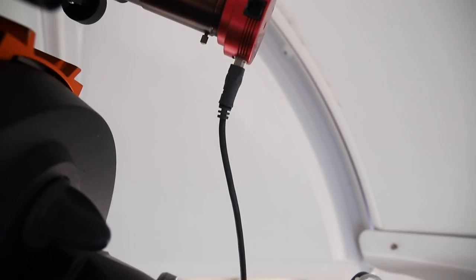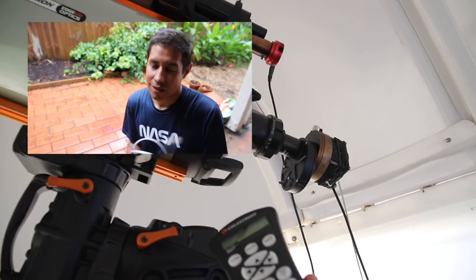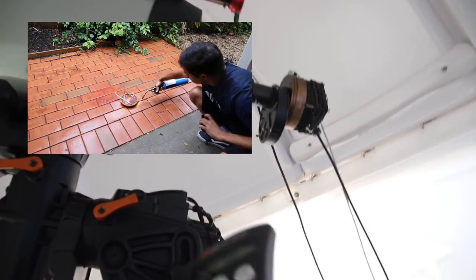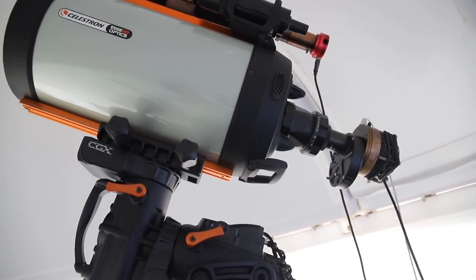There's my guide camera connected directly to the USB hub, which is then connected to the computer, and my hand controller is connected via USB to the same USB hub. A lot of people were confused about that setup and how I was guiding without the ST4 port — you should view my PHD2 guiding video. Don't use the ST4 port; dithering will still work with it, but you should be connecting your mount directly to your computer, then using the guide camera's output to control the movement of the scope via ASCOM. That's always the best option.